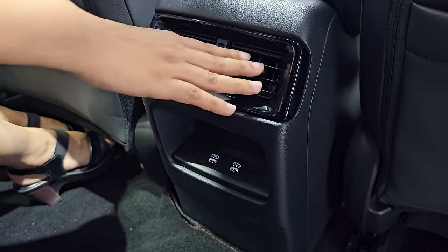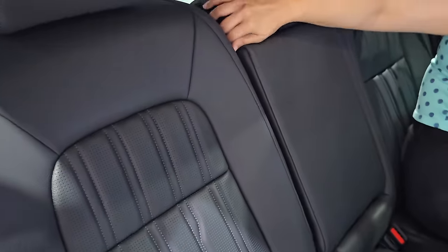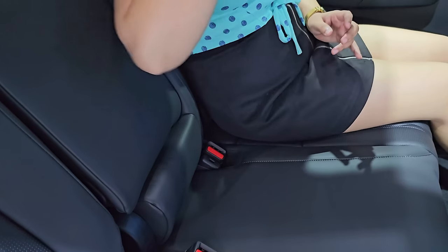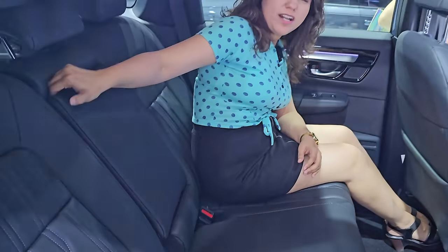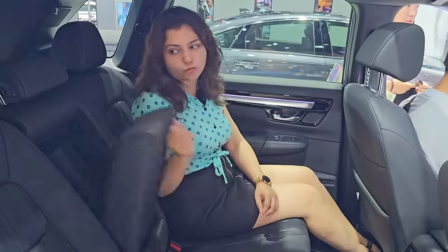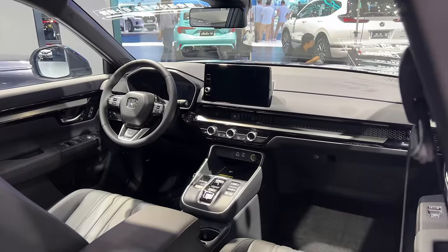In the center you get two Type-C ports and AC vents. You can use the hand-rest with a twin cup holder. Compared to operating the Audi, this center console operation is very smooth.